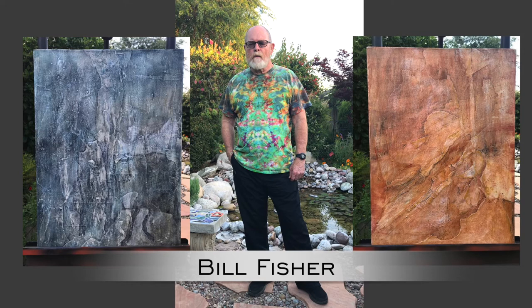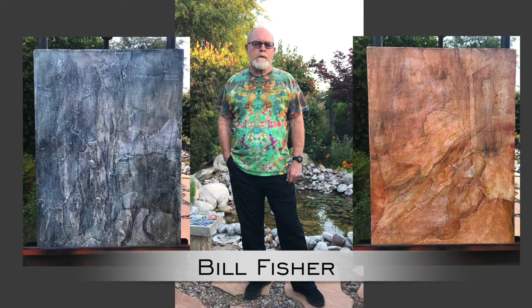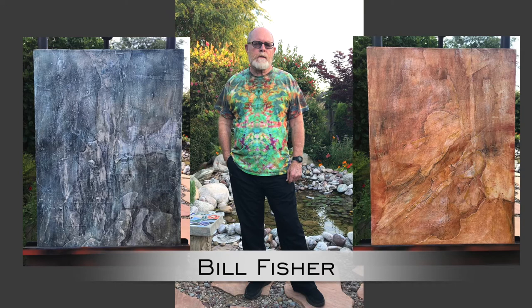And so that's the result. They're each 18 by 24 inches, and the price is $350 for each one. Thank you. Bye.